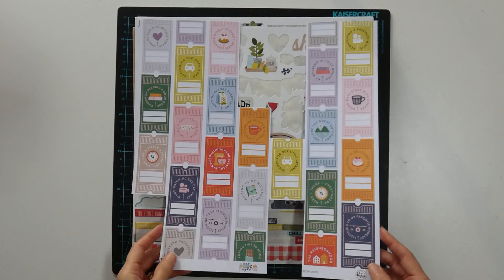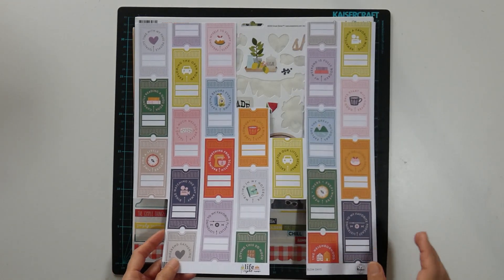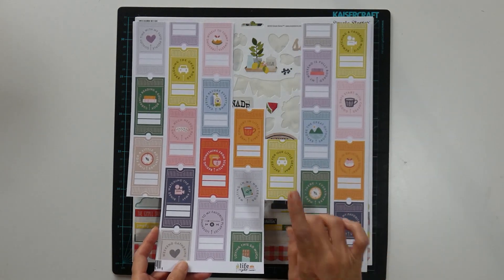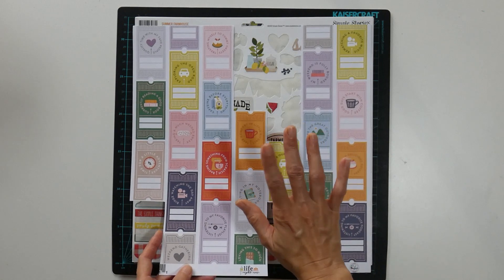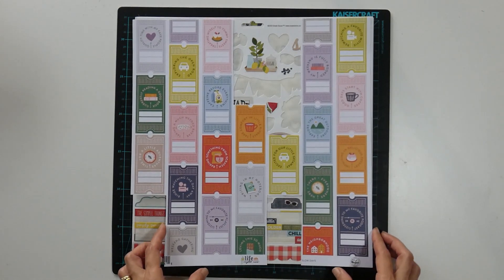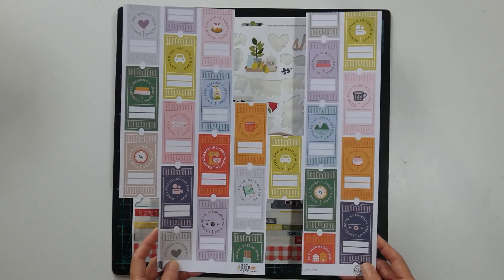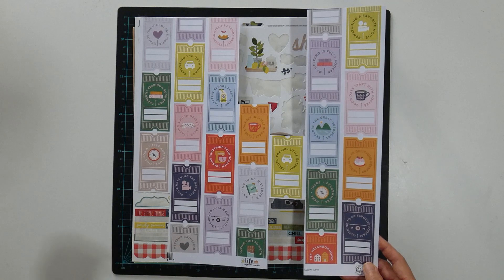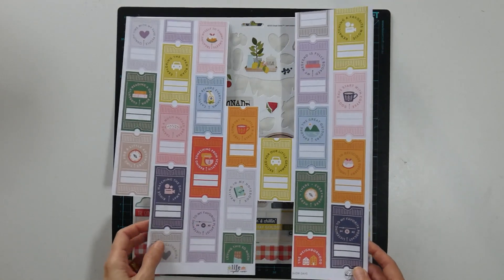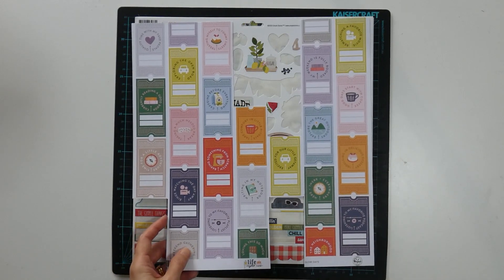These are the tickets from Pinkfresh. I think I only managed to use two of these from the sheet, so the others that have been cut up are in my little container. I plan on moving this to my next kit just so I've got the chance to use them up, and the colours also match for the next season.